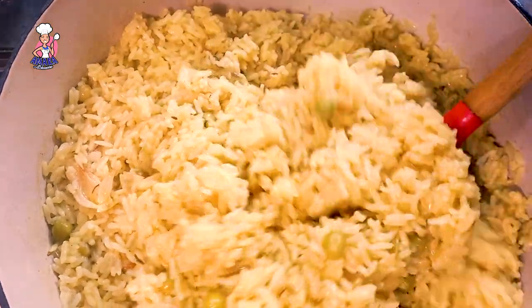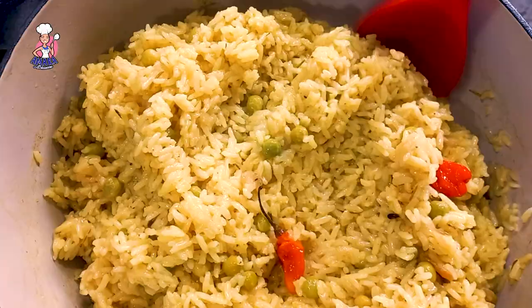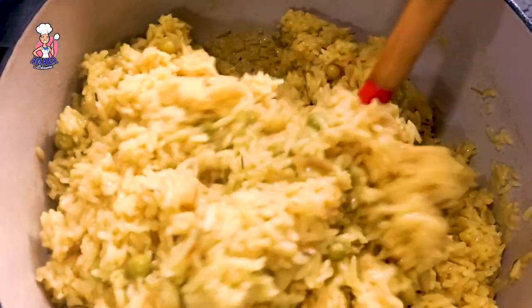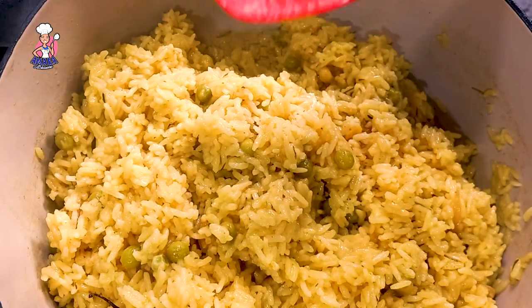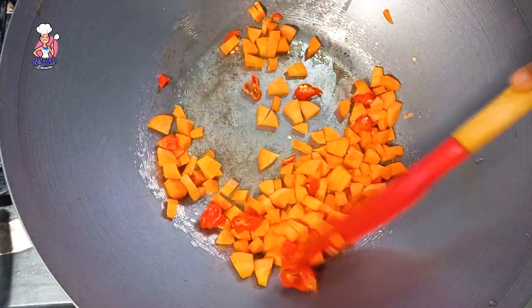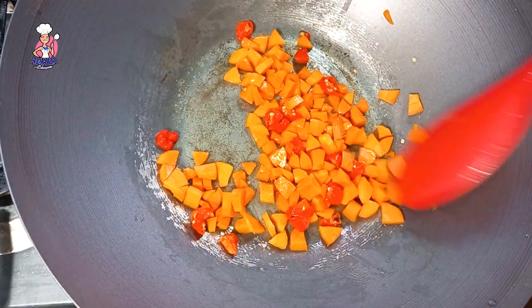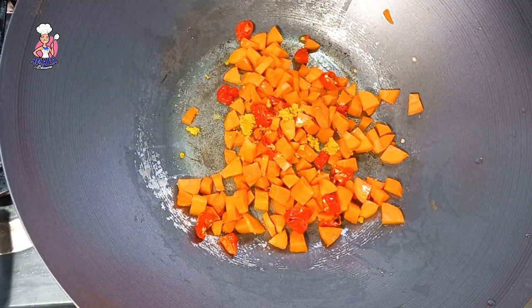I then allow this to cool down. Why? Because if you start cooking your vegetables with the rice at this point, the rice grains will start breaking. So allow your rice to cool down before adding the vegetables.